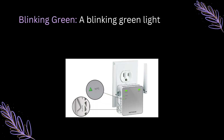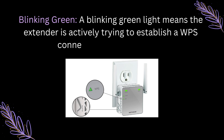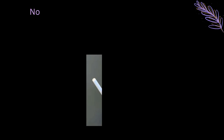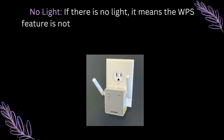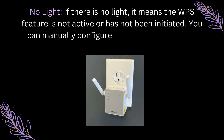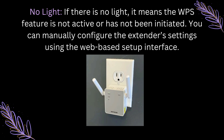Blinking Green: A blinking green light means the extender is actively trying to establish a WPS connection with the router. No Light: If there is no light, it means the WPS feature is not active or has not been initiated. You can manually configure the extender's settings using the web-based setup interface.